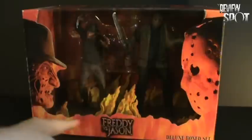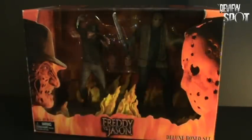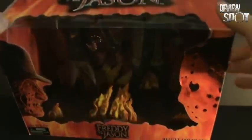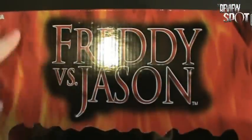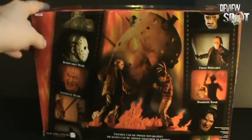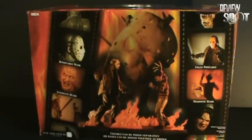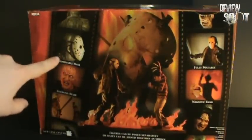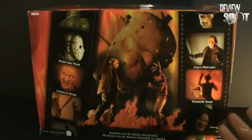We get a nice red, orange fire background color here. If we flip over the box, we get Freddy vs. Jason on the top, nothing else really aside from the fire. Turning the packaging around, we get a picture of Jason. On the back is probably the meat of the packaging — we get the different features of the set: a removable mask on Jason, an alternate head on Freddy, fully poseable, and a magnetic hand.